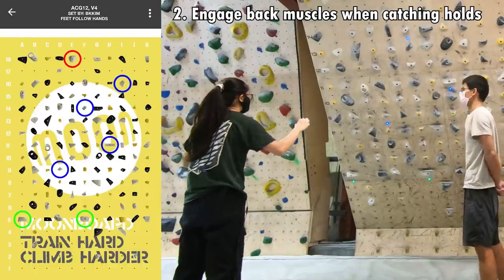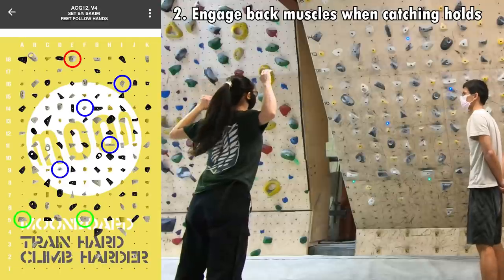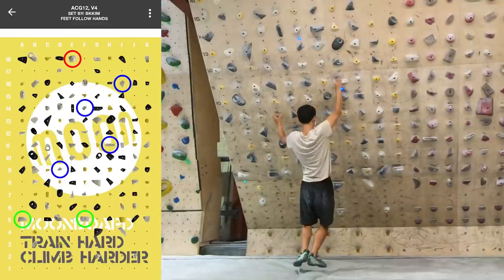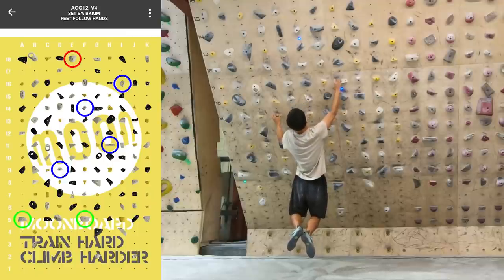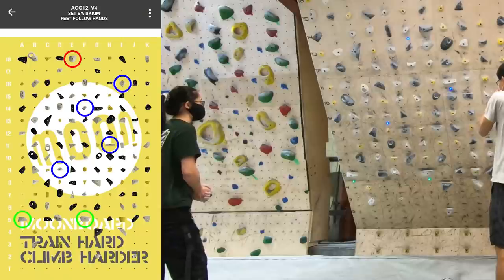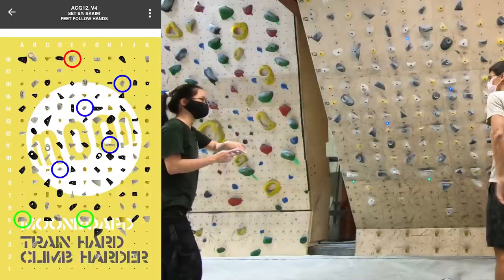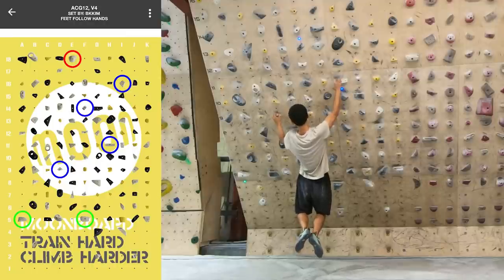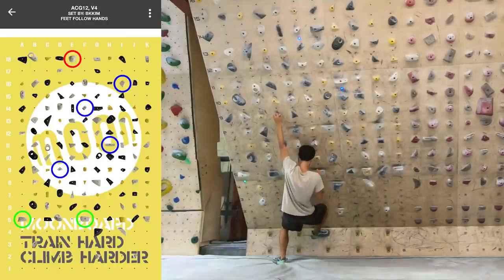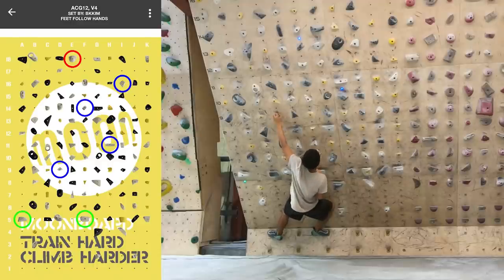But if everything's engaged and you catch it like this, you should be able to control it. I think that time looked better than the time before when you tried it. With the engaged scapula tip, I can hold onto the handholds better, but that also means I have to jump further to get into the position.